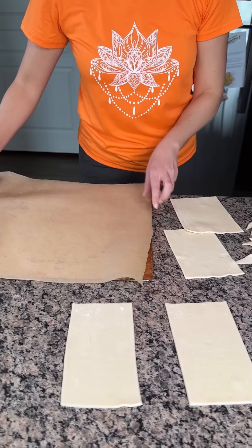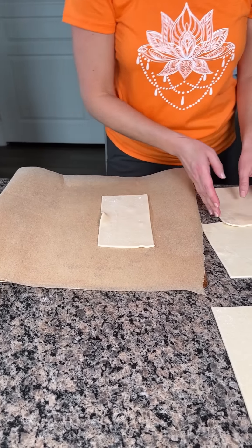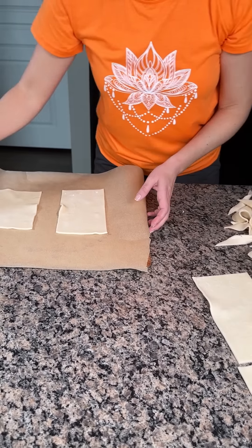So we have this parchment paper lined baking sheet. We're going to take one of each of our rectangles or squares — different shapes, but that's all right. It's all going to the same place. It's going to be delicious, y'all. I'm going to leave these extra pieces on the side.